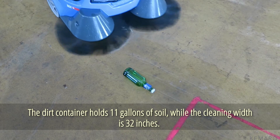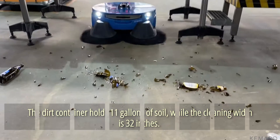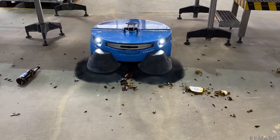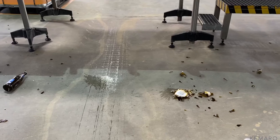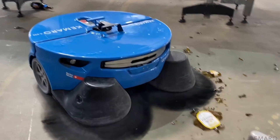The dirt container holds 11 gallons, while the cleaning width is 32 inches. The brushes can collect a wide range of trash, including cigarette butts, packing fragments, plastic bottles, and pallet splinters.